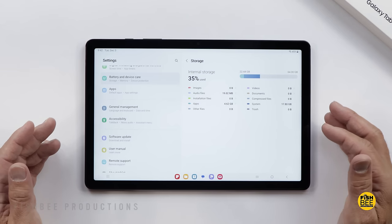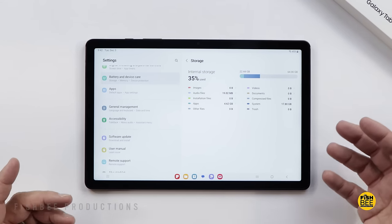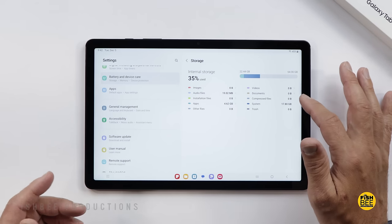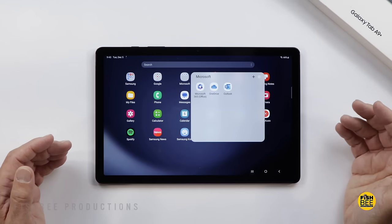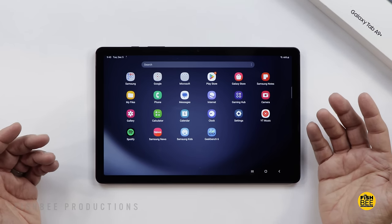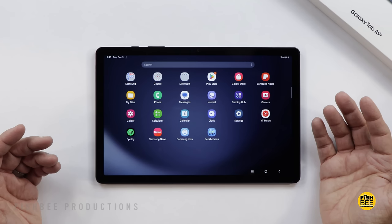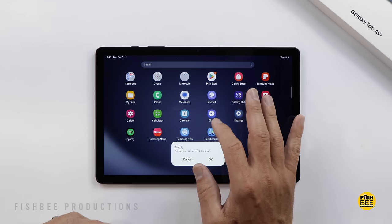As far as storage goes, it's using about 35% of the 64GB out of the box, so you'll probably want to get the 128GB version if possible. The pre-installed apps are pretty typical. I've just added Geekbench 6. They don't add a lot of bloatware, which is good given the limited storage, and it looks like you can uninstall some of the apps you won't be using.